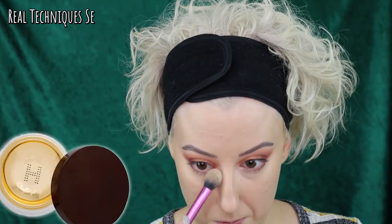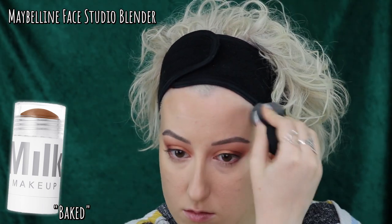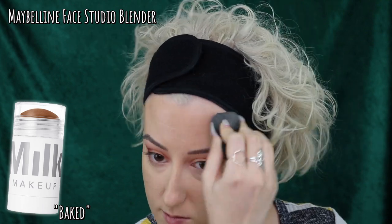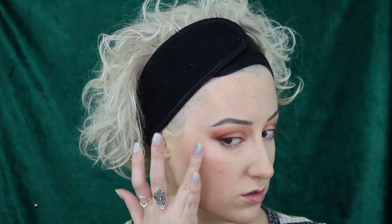Setting my under eyes with a little bit of Hourglass Veil Translucent Powder before moving on to some more cream products on the rest of the face. I do set a tiny bit on my forehead and center of my face — think nose and center of my cheeks. I love this product; I have been using it consistently since August and have barely made a dent in this giant stick. I also like to use it as just a light contour for the rest of my face, adding some depth around my jawline as well as around my nose.